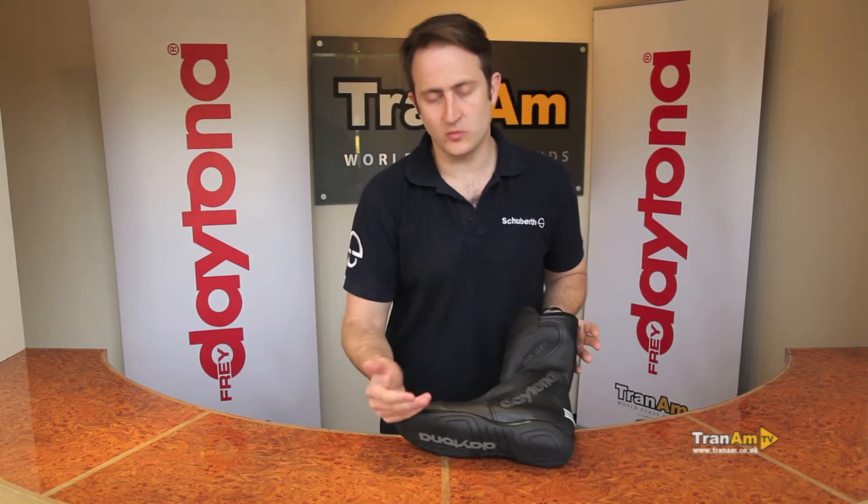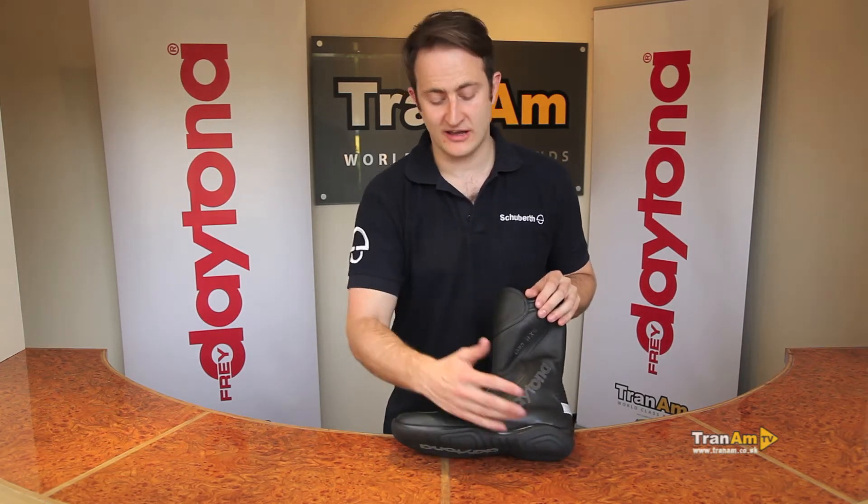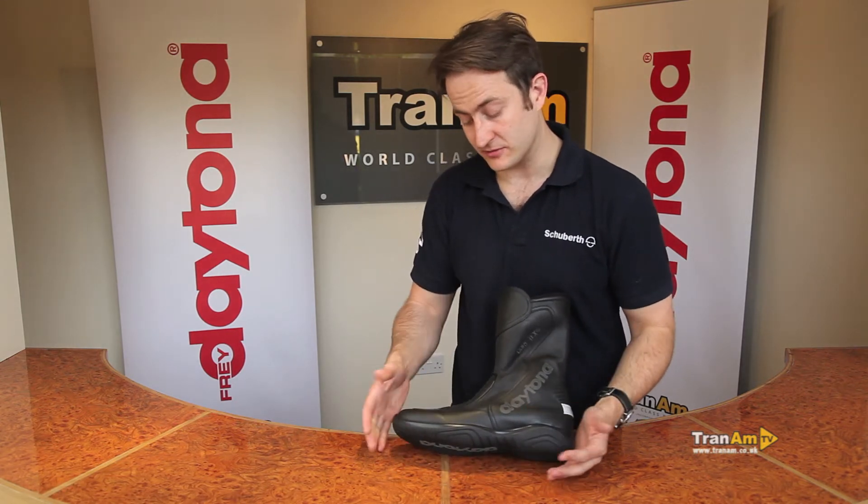Throughout the sole you've got an oil and water resistant sole with a comfort pad underneath, and also a steel galvanised shank, so you shouldn't have any issues with strength on the bottom of the sole. Still perfectly flexible of course.